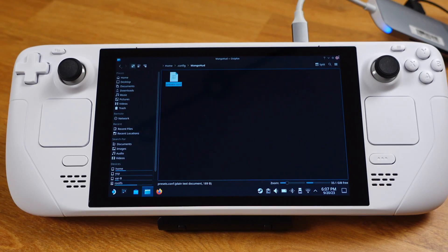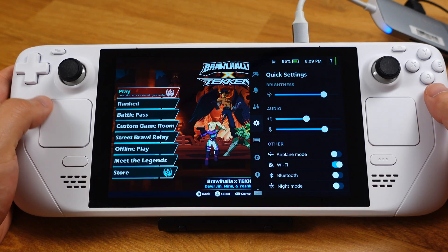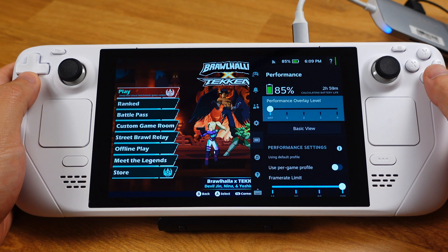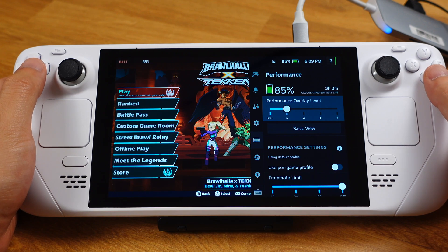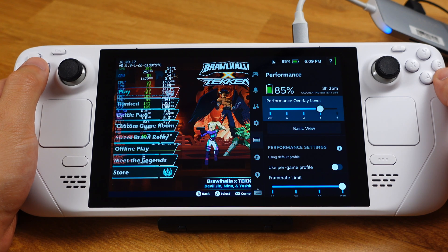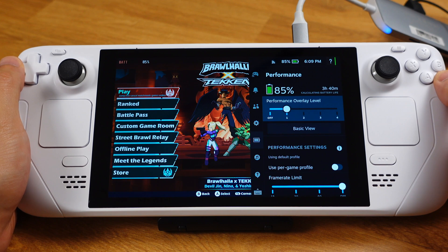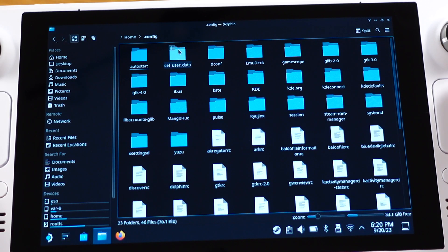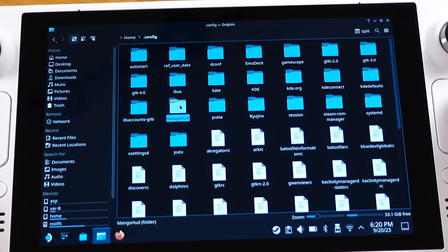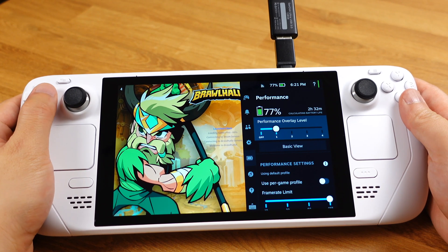Now we can close this file and go back to gaming mode. Once we boot into a game and go to the performance overlay, we can see overlay 1 only shows the battery information, overlay 2 shows the time, battery, and FPS, and overlay 3 shows all the information. That's pretty much all for how to set this up. If you decide you don't want this anymore, that's pretty easy — all you need to do is delete the MangoHub folder inside the configure folder, and your Steam Deck will get back to the stock performance overlay.